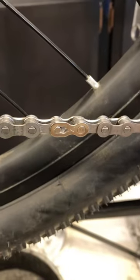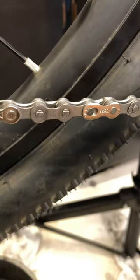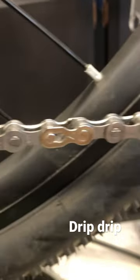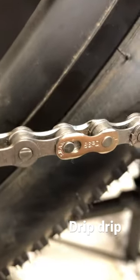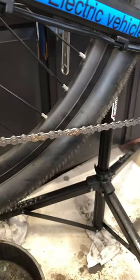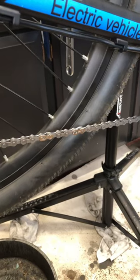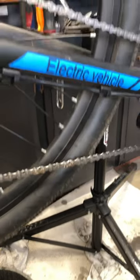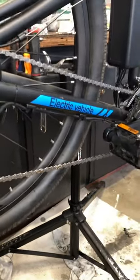When you replace the chain, we actually had to use two quick links here because the chain was so long we had to add a little bit extra. When you add a quick link, just add a couple drops of oil into those links to give them a little extra love, since they're probably going to be the weakest link and the driest. Just a small detail.